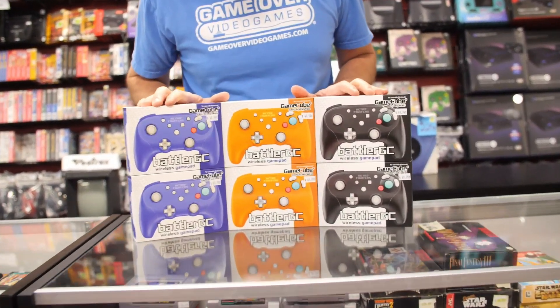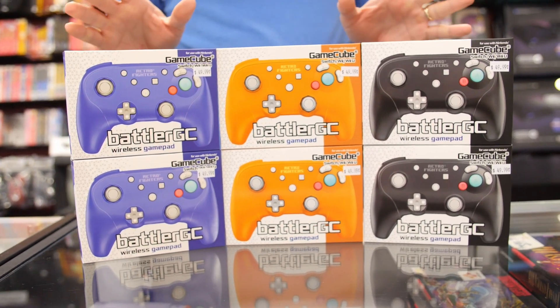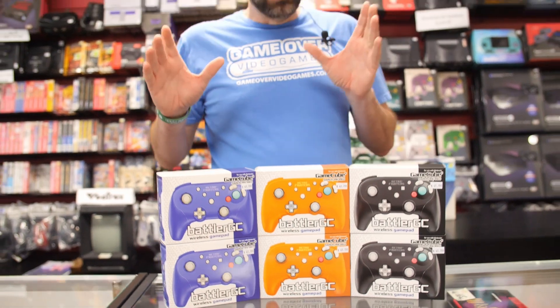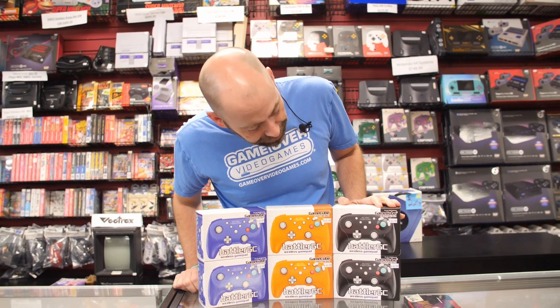Hey there retro gamers, David here with Game Over Video Games and another cool new product in stock now at Game Over stores. It's the new Battler GC controller from Retro Fighters. Retro Fighters is a really cool company — they make a lot of new controllers for retro systems, and they're high quality, good on style and comfort.